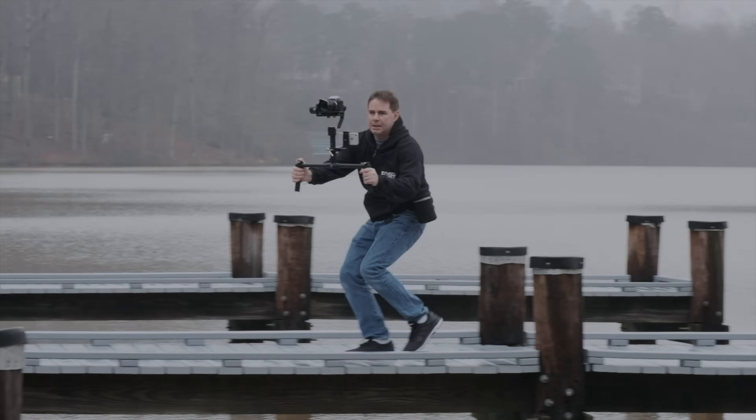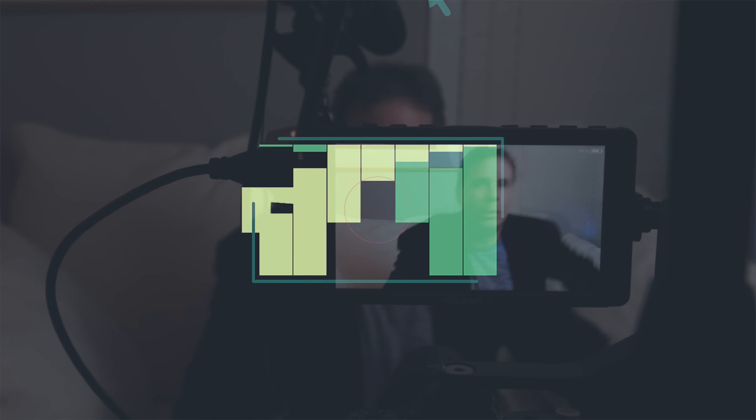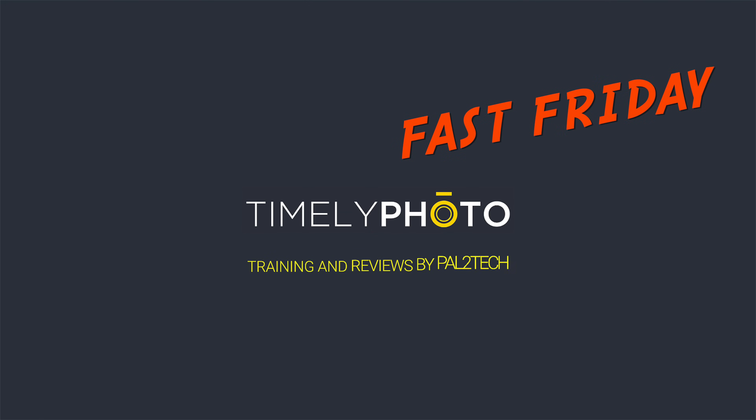On today's Fast Friday, I'm gonna show you exactly how the Fujifilm HDR feature works. And Fuji is doing a few strange things with this HDR. Let's get started. Hi everyone, welcome to Pal2Tech.